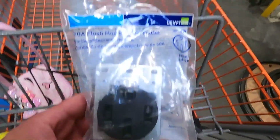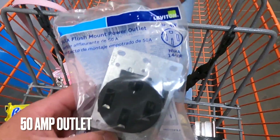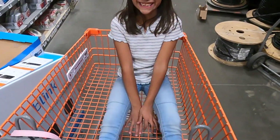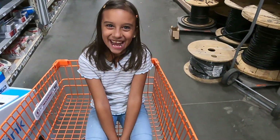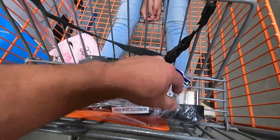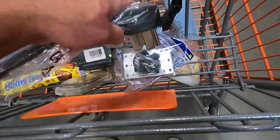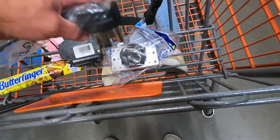So we picked up our 50 amp flush mount power outlet. This will look better in the wall. And then we have our 50 amp breaker, and this will connect to that. So we're going to be good there.